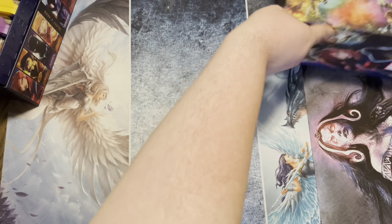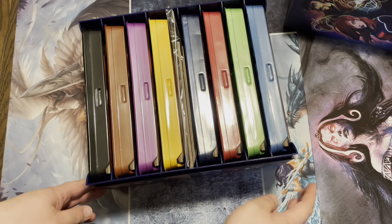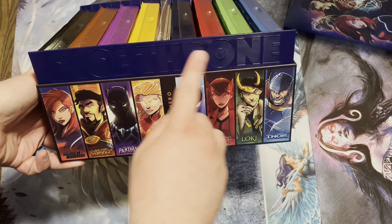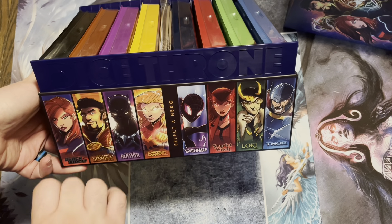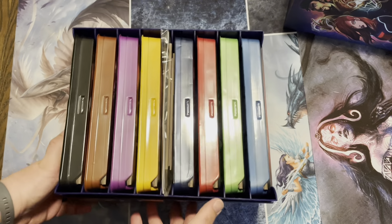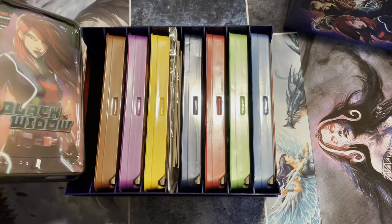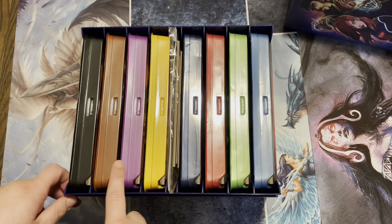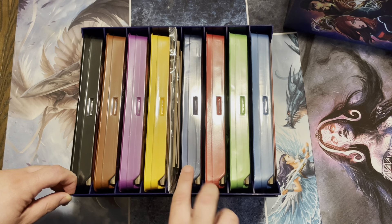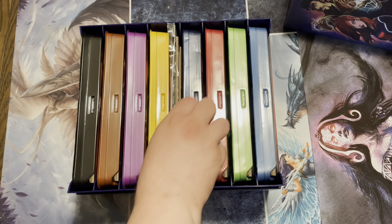Inside the box, you have a nice tray. They're color-coded, and this one's a little bit different from the other battle boxes — it has a raised area, a bit sturdier than just cardboard. Each one's color-coded: Black Widow is black, Doctor Strange is brown, Spider-Man is dark blue, Black Panther is purple, Captain Marvel is yellow, Scarlet Witch is red, Loki is green, and Thor is light blue. Let's take a look at each one.